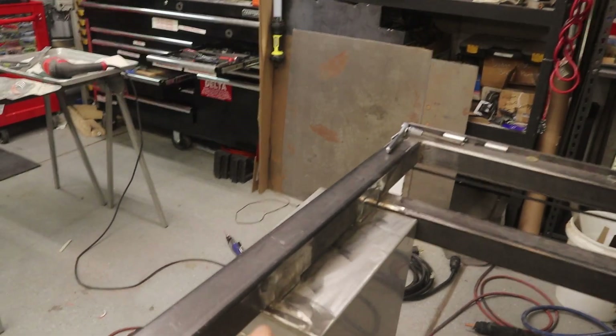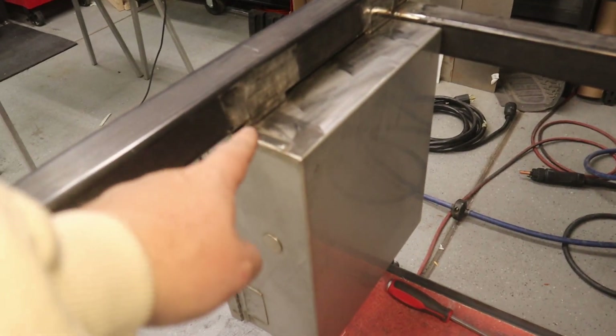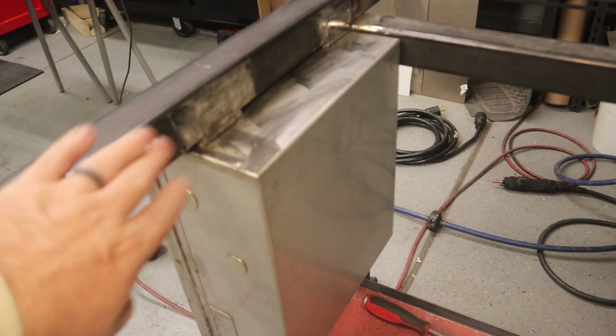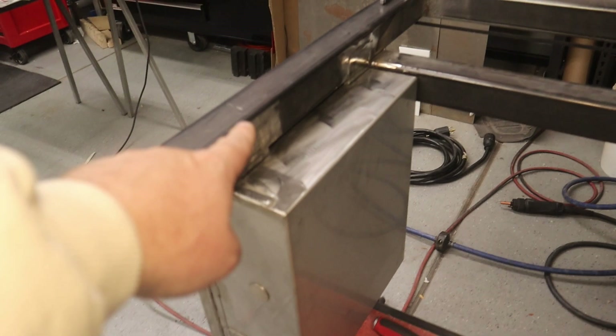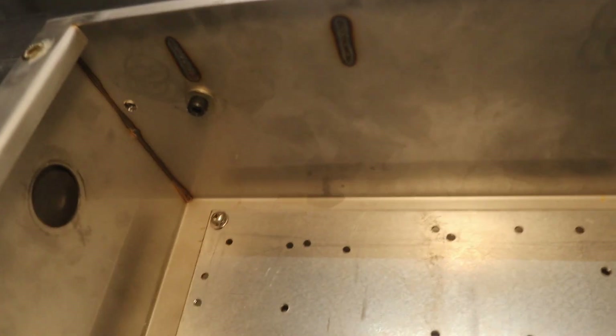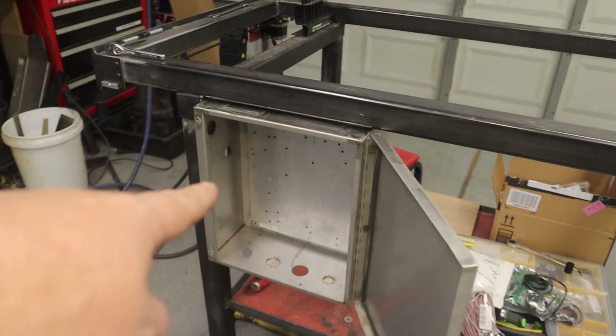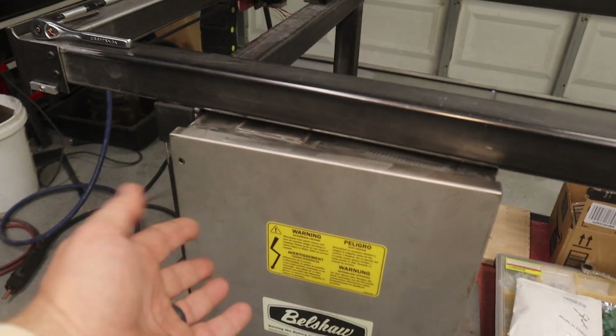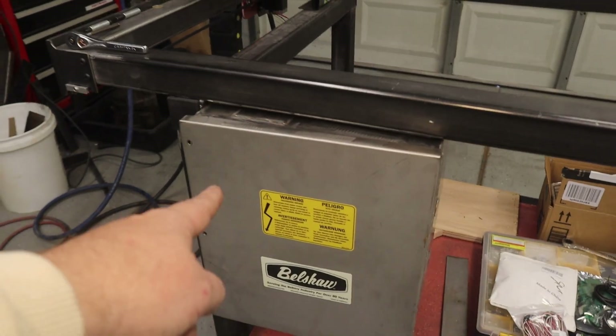I lined everything up, hung the box, outlined the angle iron, cut a notch out of the frame, and welded everything in place. The box bolts in from the inside — two bolts on each side, just one in each for now to hold it in place, but the holes are drilled. I want it on the front because I'm going to have an EPO switch right there on the lid to quickly kill power if needed.